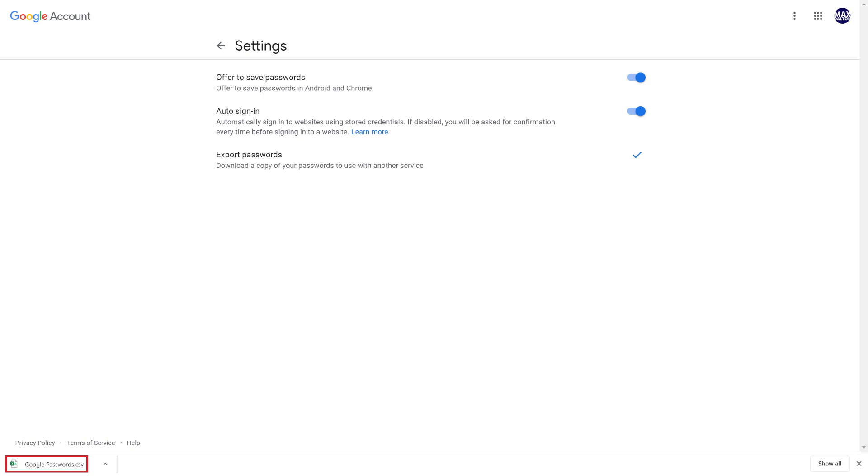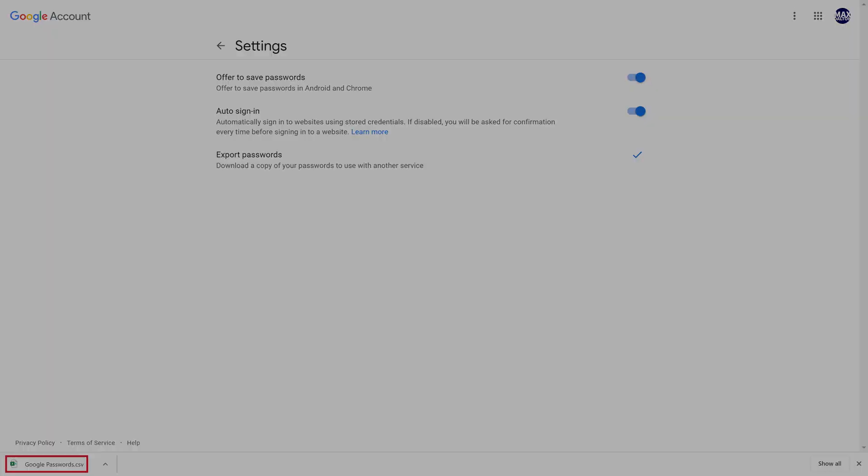A file containing your saved Google Chrome passwords will be downloaded as a CSV file. You can open this file with a program like Microsoft Excel or Google Sheets. The downloaded file will contain the site name, URL, username, and password for each saved password.